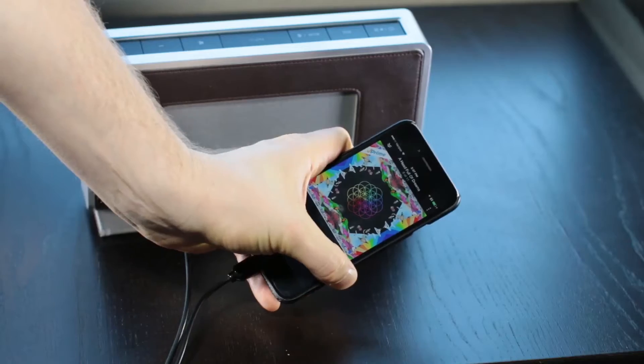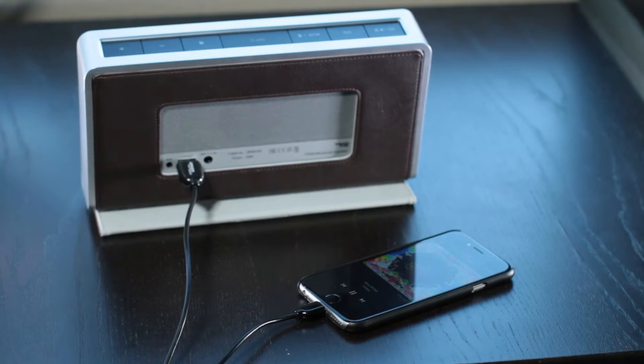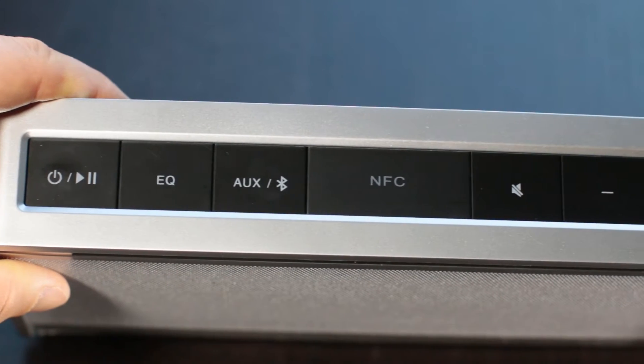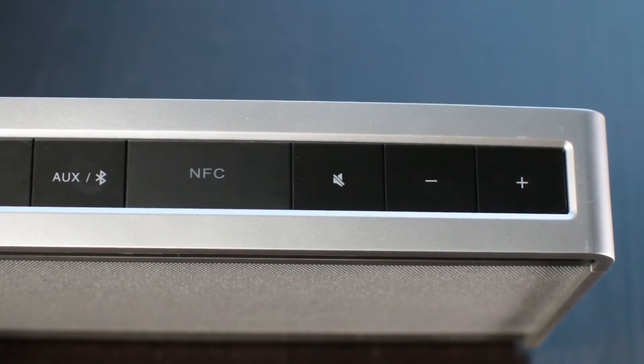The USB out is pretty cool — you can use this as a power bank to charge your device. You can see it here charging the iPhone with music playing over Bluetooth. It's also got NFC near-field communication. You can play it while charging, and it's rated for up to eight hours of battery life. I was recently spending time with family, running it all day long on battery power, and it was working great.